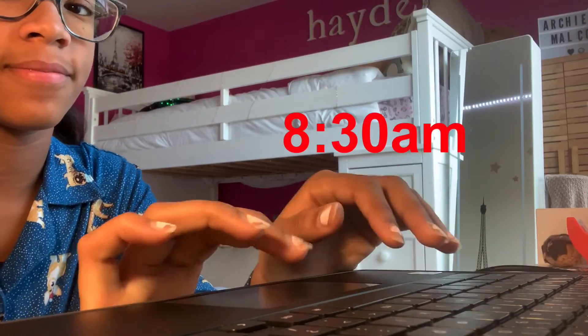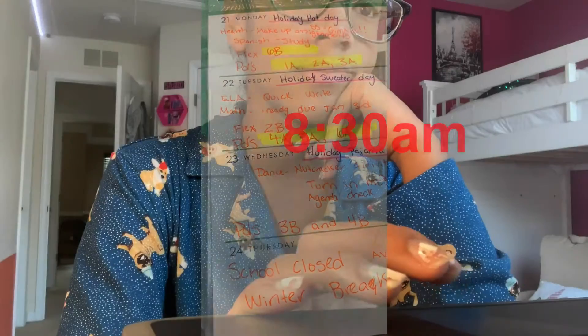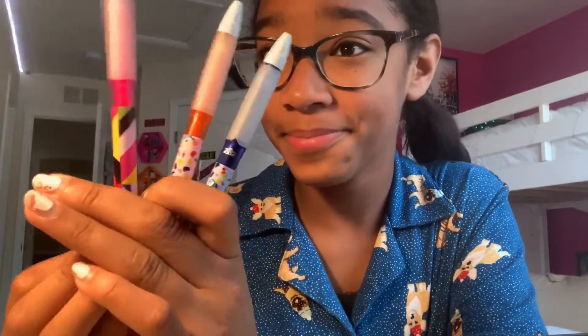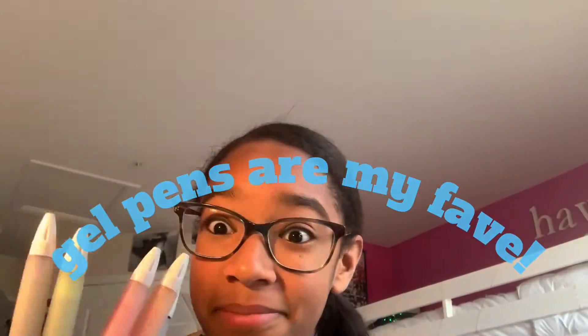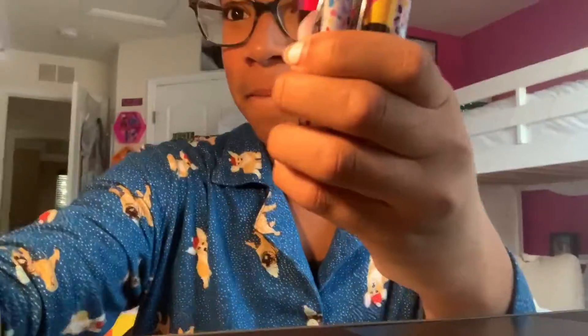Now I am back in my room for online learning. This is the last day of winter break so I'm super excited about that, and I really want to focus and get everything done so I don't have to worry about it. Right now I'm just showing you my pen collection because I was kind of bored, and then I realized my class was about to start so I had to get back to class.